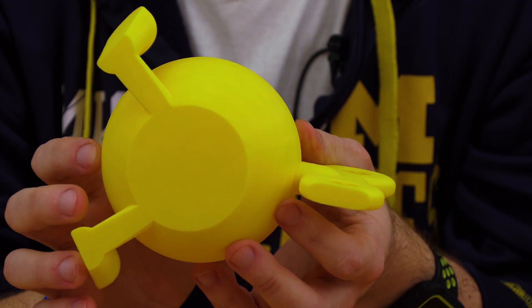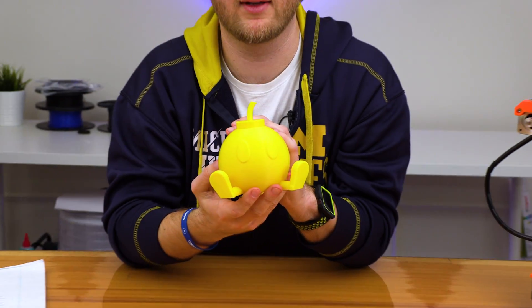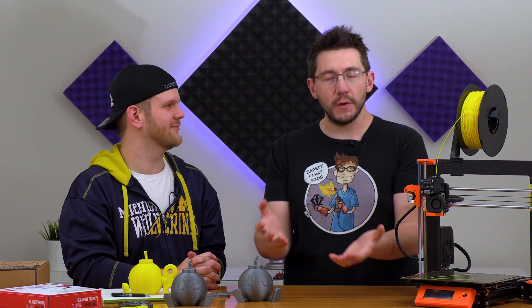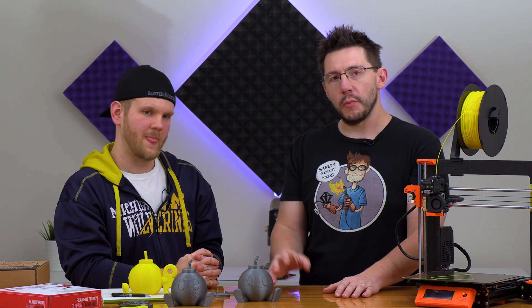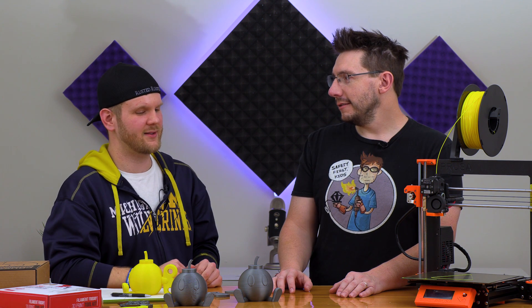This troubleshooting can be done on pretty much any printer. This is very 3D printing 101 — really easy troubleshooting. I'm glad I was able to help, and I think it's great material for a video because I don't want anyone to think troubleshooting is too hard. Some people are afraid to fix their printer because they don't want to break it — that was exactly Sean's issue. Having someone there to walk through it makes it much more comfortable.